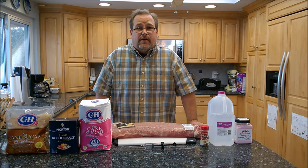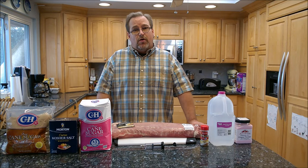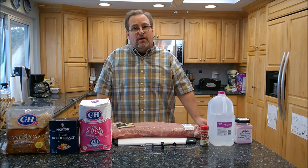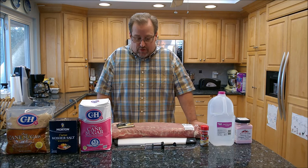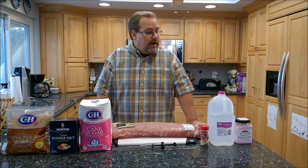Hey guys, my name is Eric, thanks for watching. Today I'm going to show you how to make smoked cured pork chops. I've made smoked pork chops before — if you check out my videos, I'll leave a link below. When I smoked them originally, I just put them in a brine solution overnight and threw them on the smoker. They came out like traditional pork chops. These I'm going to cure, and the difference is like when you think of ham — pork is normally white, but when you cure it, it turns pink.